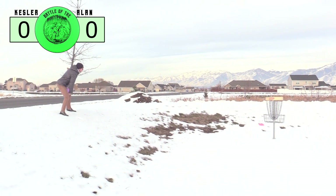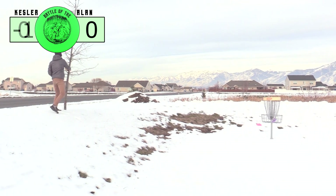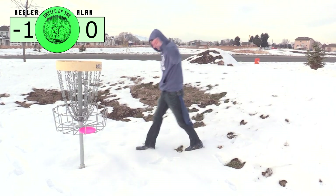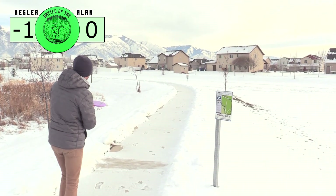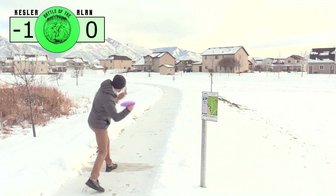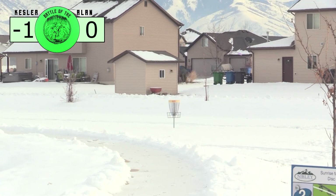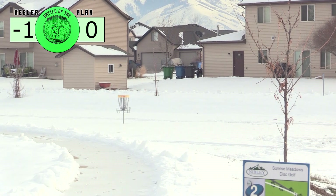It might also be the 17 degree temperatures that helped. The disc in the cold was really stiff, which it doesn't feel like that inside, so that's something to consider — along with the poor throwing by one of us. Especially on this hole, being the hardest hole on the course, I didn't even put it very close.